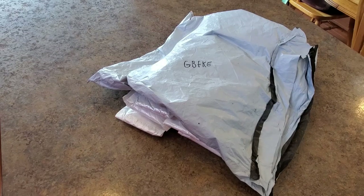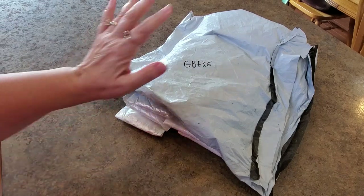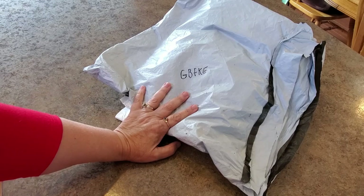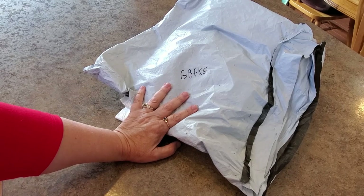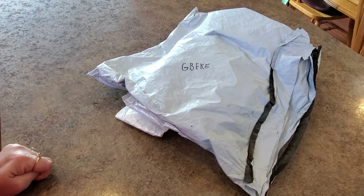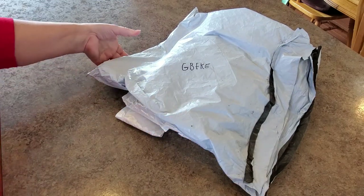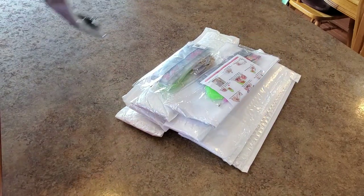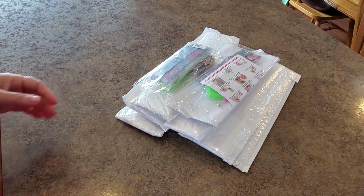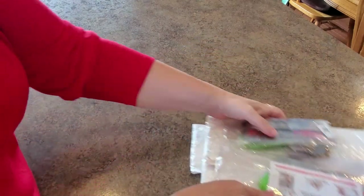Hello everybody, it's Mindy and I have some paintings to show you — not all paintings but diamond painting fun stuff from GBFKE, one of my favorites. I love GBFKE. Okay, let's show you what we have. We got fun stuff here, let's get into it.